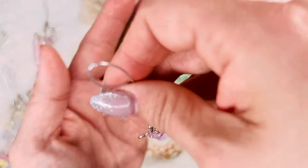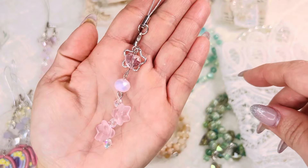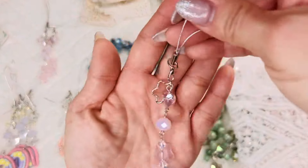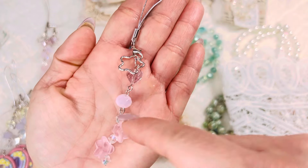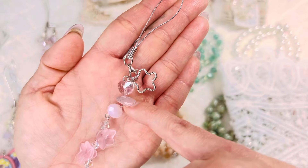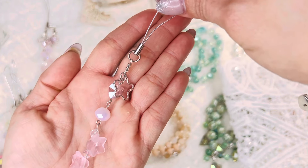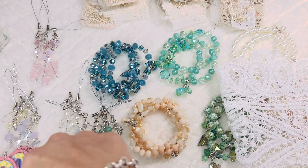These right here are pink. The glass flowers have Swarovski bicone beads in between, and there's a pink glass heart with a cute little flower. I only have three of those, so those are for the phone charms.